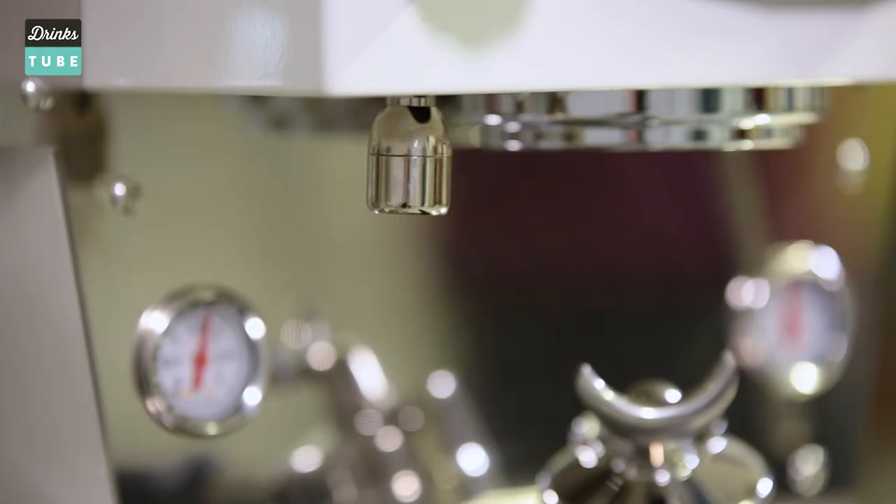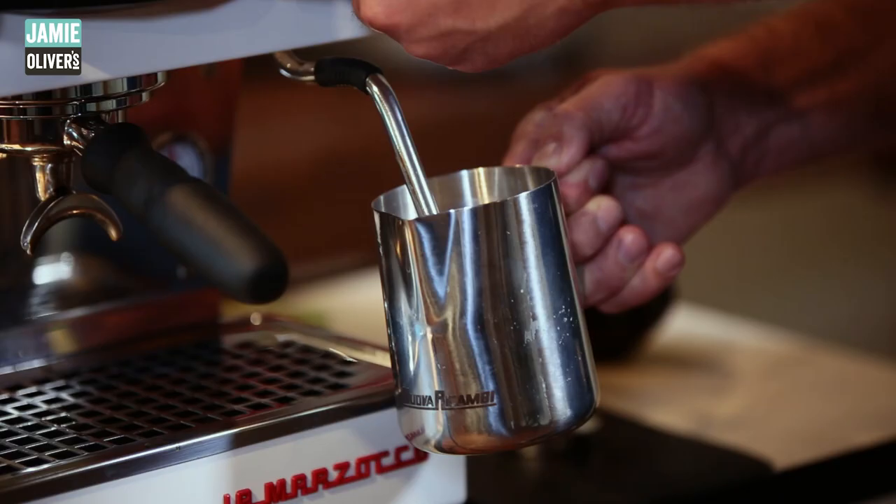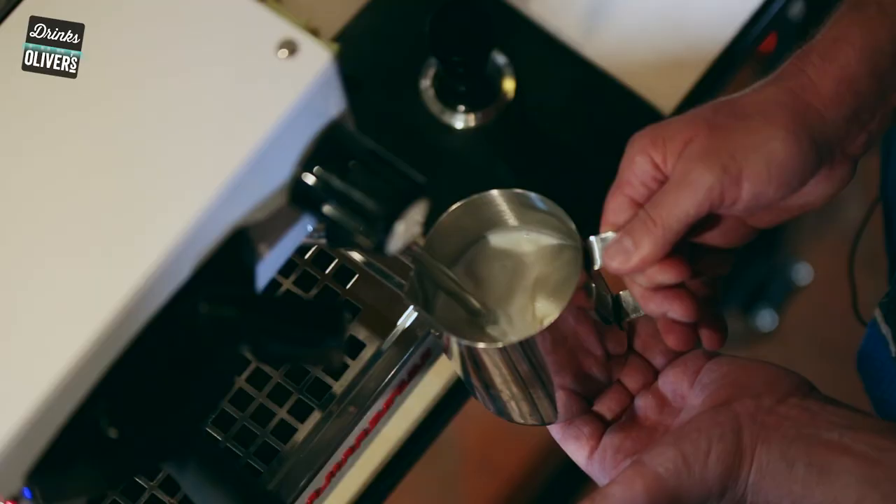With these three functions working together, you can make all manner of wonderful hot drinks. You've probably seen them in action a load of times in your local coffee shops, but I'm going to show you what's going on inside these machines that gets you the perfect coffee every time.